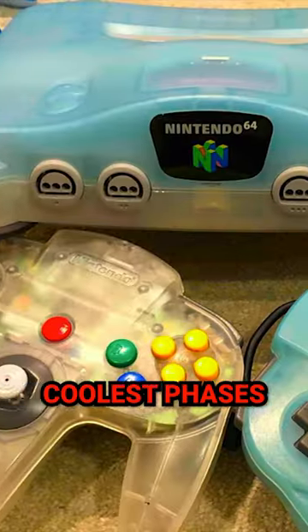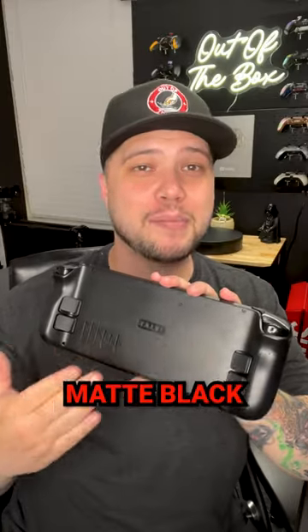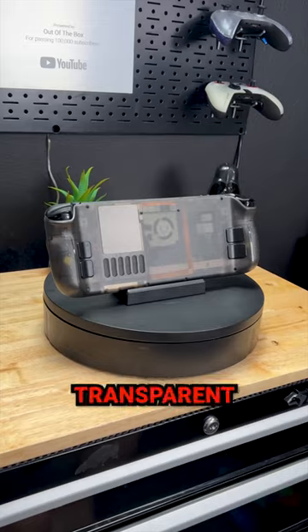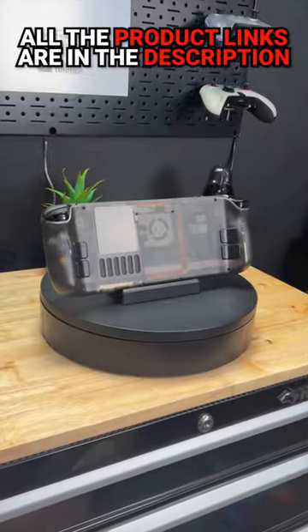If you ever owned a Nintendo 64, you probably remember that one of the coolest phases was the transparent design for the consoles. So for my Steam Deck, even though the matte black looks great, I actually found a transparent tinted shell — this is going to show some of the internals. Let's swap it out right now.